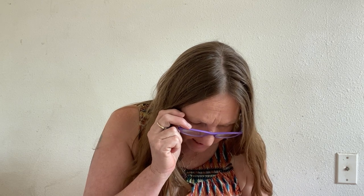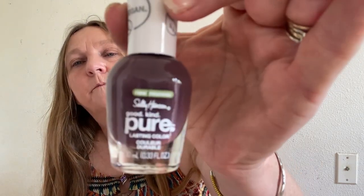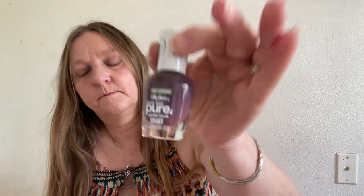I found some Sally Hansen fingernail polish — it's the pure lasting color kind, and this color is called Grape Wine. It's really pretty. I am going to paint my toenails and fingernails with that. I also found this Real Techniques miracle skincare sponge with vegan collagen — it's for tone and stimulate. When I was organizing my makeup I realized I didn't have very many sponges, so I picked this up.